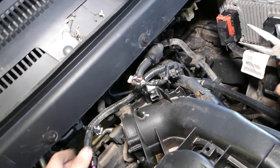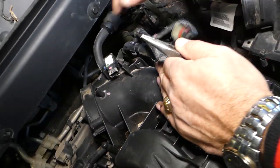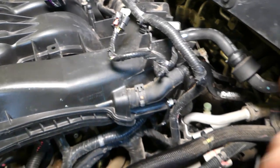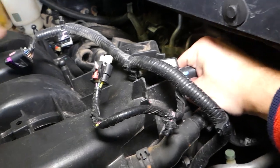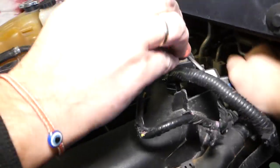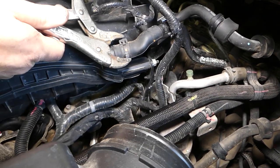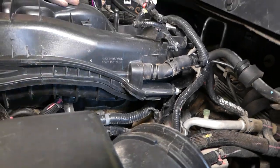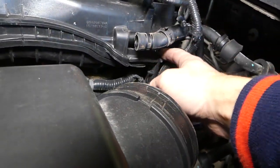We have one vacuum hose right here that we'll need to pull out. We want to make sure we don't break anything because if we do we'll have to replace all that stuff later. Now we need to remove that hose and bracket. It's coming out — perfect. Just be careful not to break your intake. Now go ahead and remove that bracket and pull that hose out; it will likely be stuck.